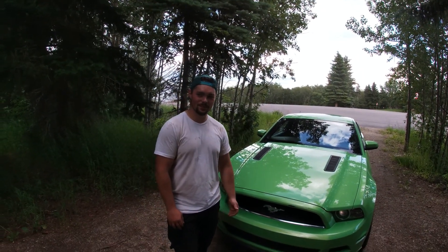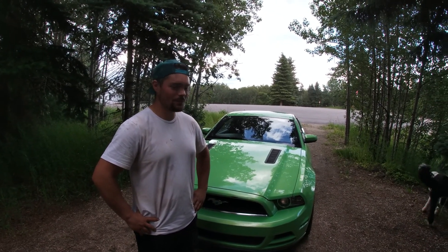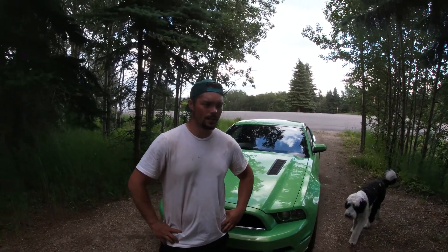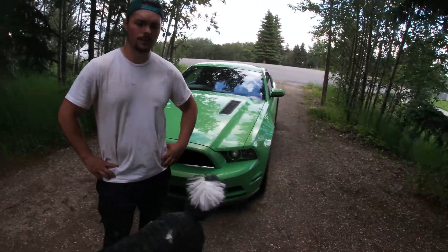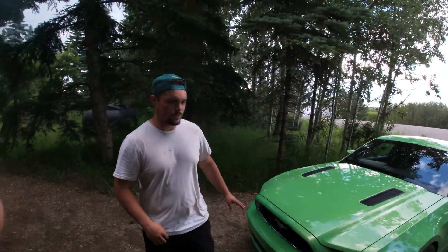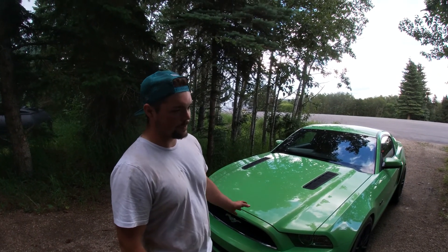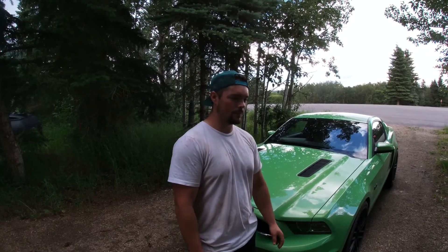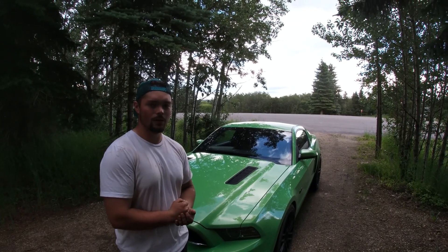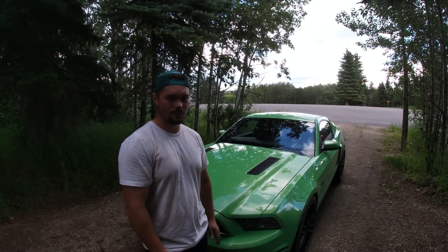Alright guys, now we're back at Mason's after the little scoot. You guys saw she slides pretty good — pretty fun car to drive honestly. One of the main reasons I ended up buying it was that in 2010 they came out with a new body style when I was in junior high. Then they came out with the 2013-to-2014 body style, and I remember seeing them in grade 10 thinking holy crap, I really liked them. One of my favorite muscle cars is either a '69 GT350 Mustang or a '72 to '74 Mach 1. So I've always been a little bit of a Mustang fan — I'm not a big Ford guy at all, just the Mustangs for the most part.